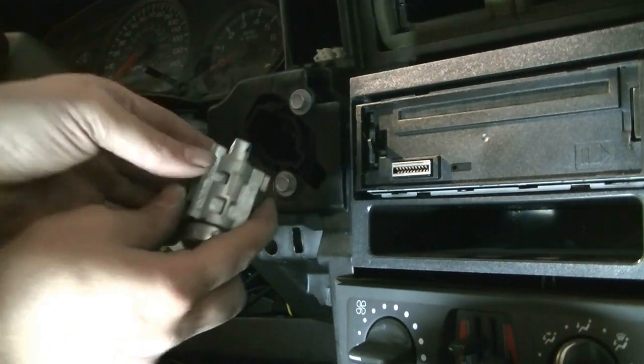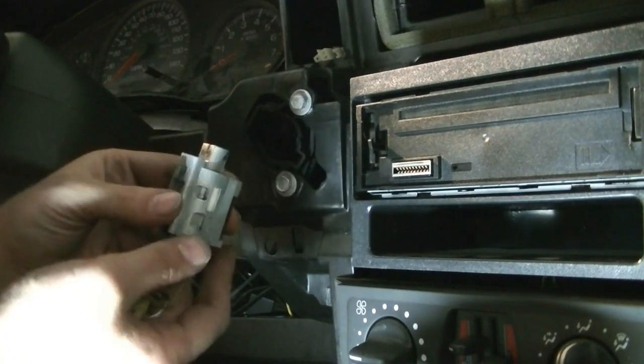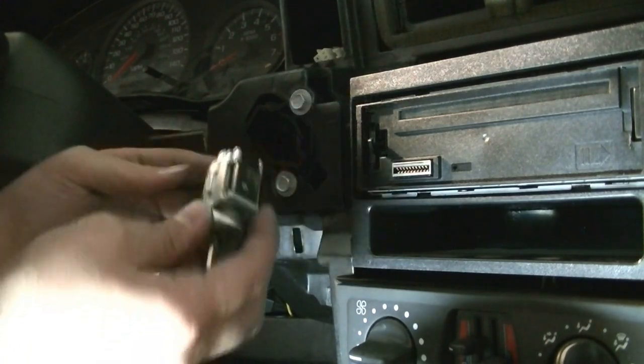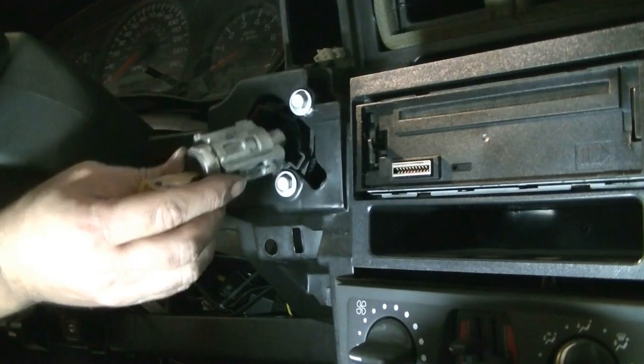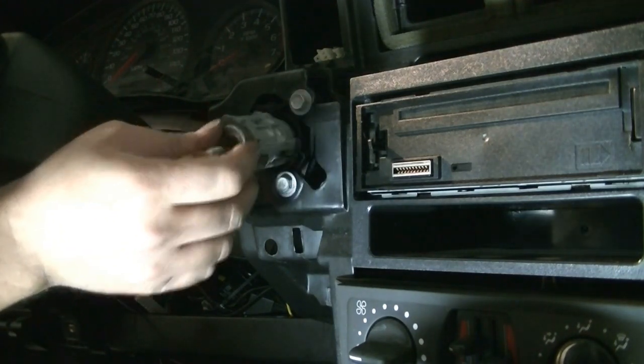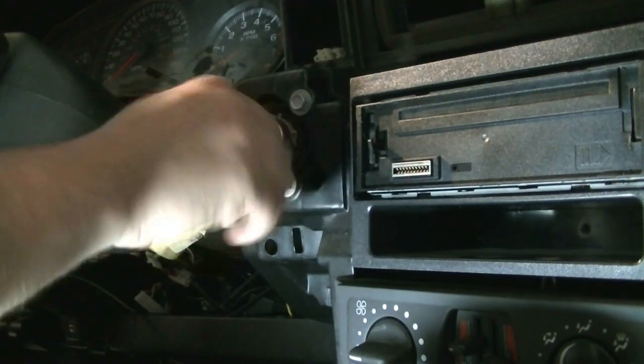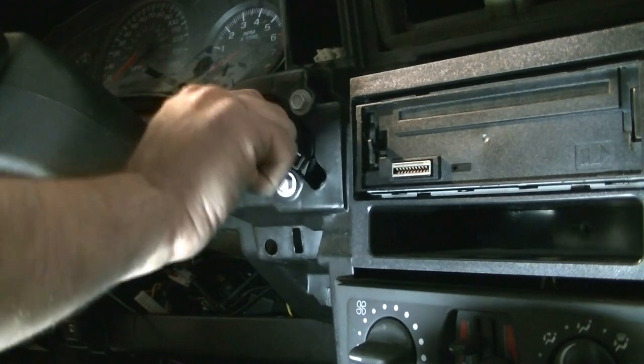For the ignition lock cylinder, make sure it's still in the on position and the tab lines up correctly. Put it in this way and it should slide in. Now we're ready to test it.